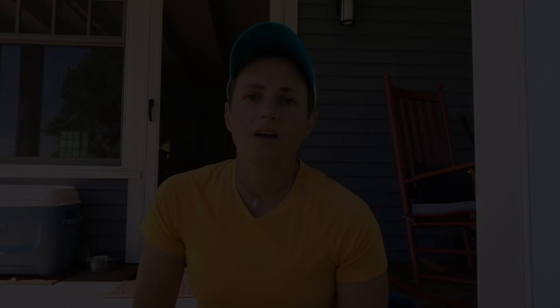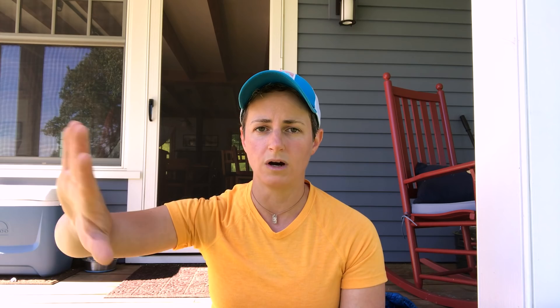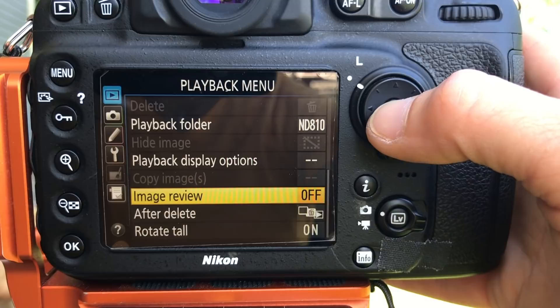For time-lapse settings: first, turn off long exposure noise reduction. Second, once you've set your composition and done your test shots, turn off the playback function to preserve battery. A time-lapse is a series of photos stitched into a movie. Each photo has a shutter speed, then an interval before the next shot — for night sky time-lapse, that interval should be as short as possible, just enough time for the camera to write the file to the SD card before moving on.